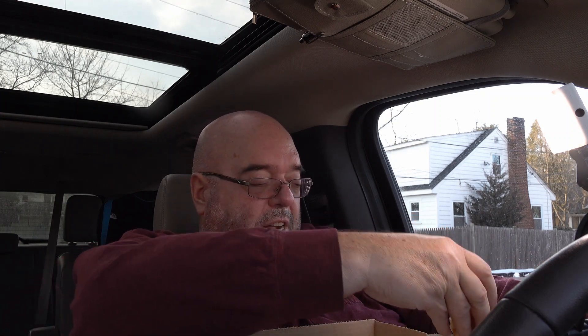I'm kind of in the shadows here. Let's see if this light helps — a little bit. For many of you, I'm probably better off in the shadows.